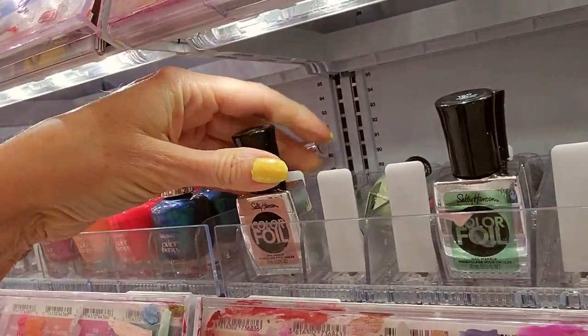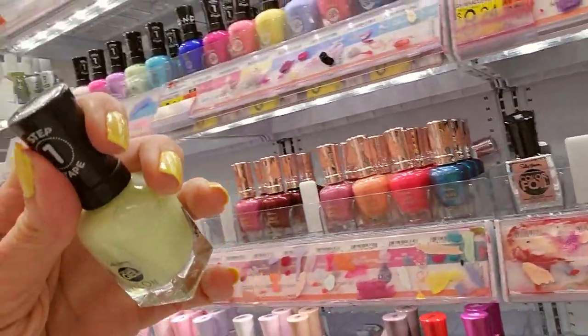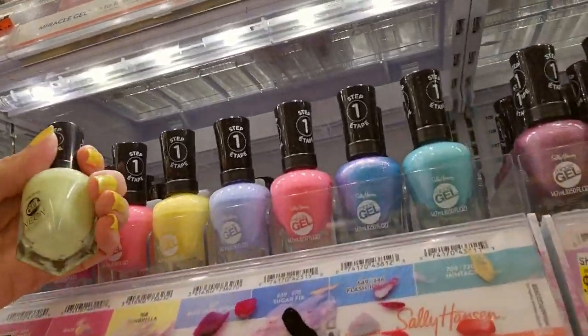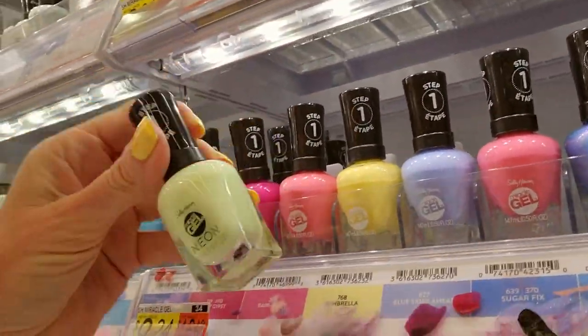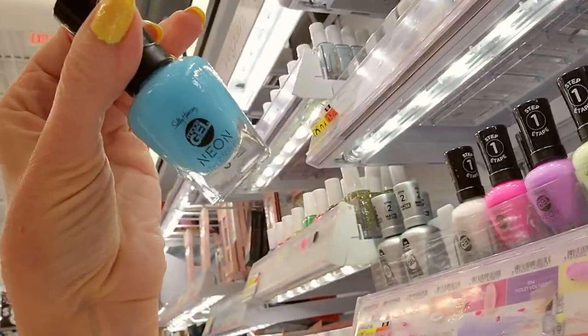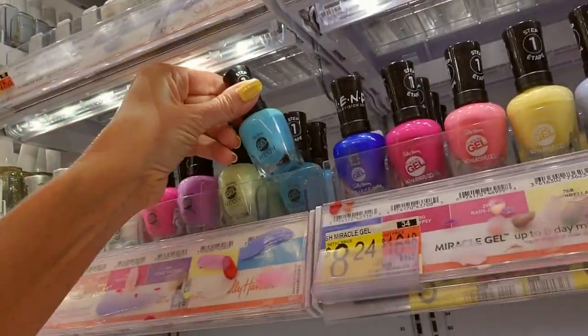These little things don't hold them terribly well. Here we have a neon called Limoncillo. This one is very similar but it's Sunbrella — it's a pale yellow, not this gel neon. I have this one; it's so beautiful. It's called Miami Ice and it's perfect for summer.